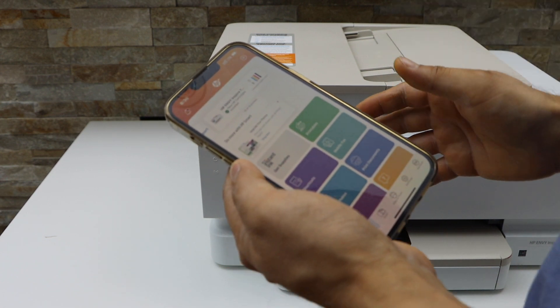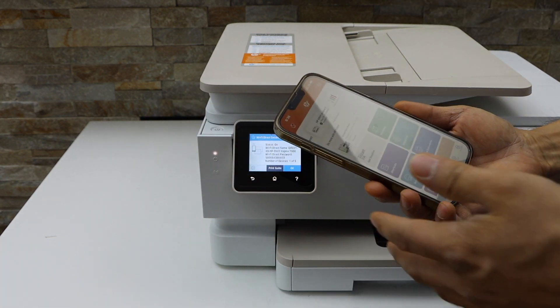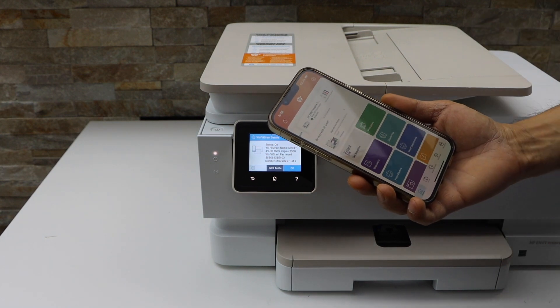Now we can start using it for wireless printing and scanning. So this way we can do the Wi-Fi Direct Setup of this printer. Thanks for watching.